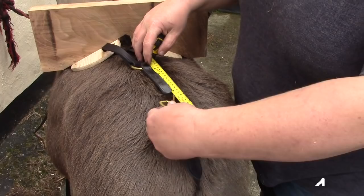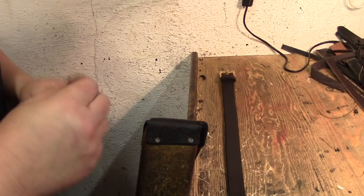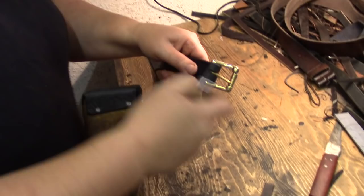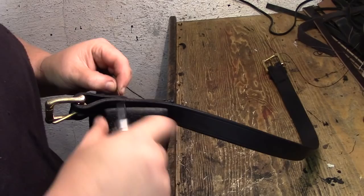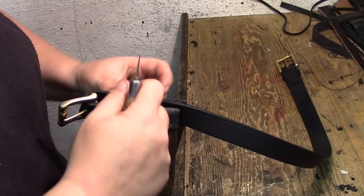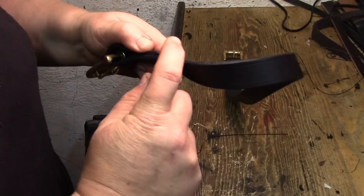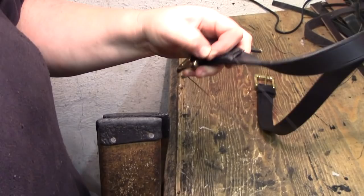She then skillfully stitches everything together by hand. It's a waxed tiger thread — very strong, already waxed, just a brand name. This is double needle: you put it through and put a twist over, so one through and the other one over the top. Every stitch is interlocked rather than like a machine stitch. If one stitch goes, the rest don't — otherwise the donkey's gone down the road and whatever was loaded on it is in trouble.